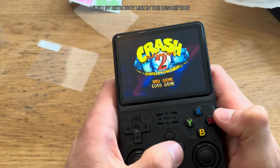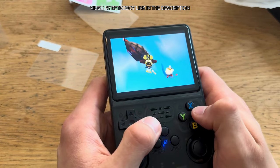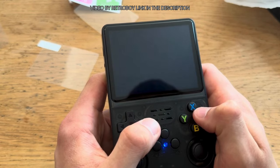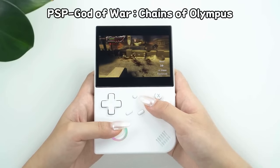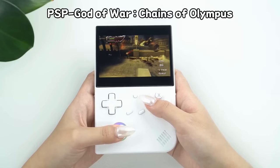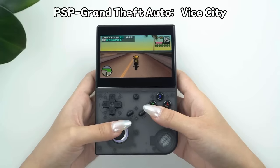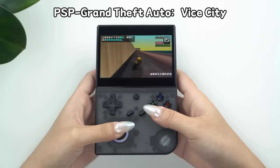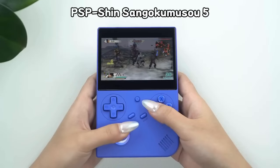Next, let's talk about performance. Both consoles perform excellently for systems up to and including PlayStation 1. They can handle some Nintendo 64, Dreamcast, and PSP games, but performance is hit or miss with about half the games running well. The RG40XXV appears to benefit from its newer chipset, handling more demanding games a little better, with Nintendo 64 and Dreamcast emulation seeming smoother — though still not perfect for all games.